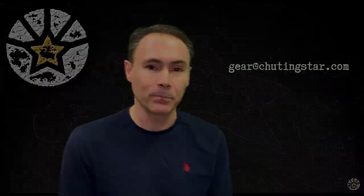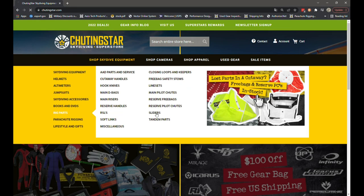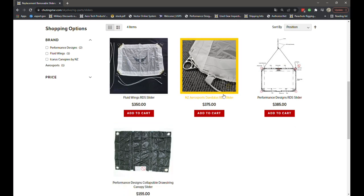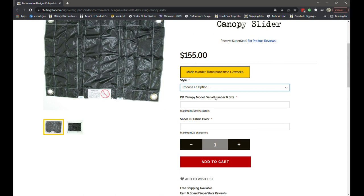You can call us at 770-445-4000 or shoot us an email at gear@shootingstar.com — we'll be more than happy to help. Here is where you can find the link on our site for replacement sliders or complete RDS systems. For each one there are a few options to select when ordering: mainly the style, your canopy's information, and the type of fabric or color you'd like on the slider.